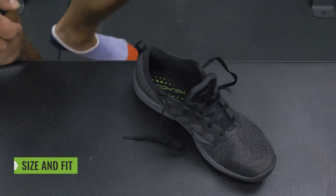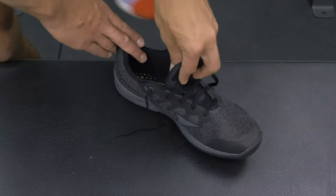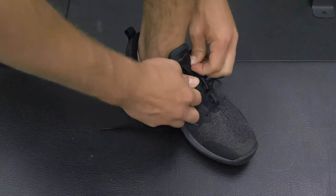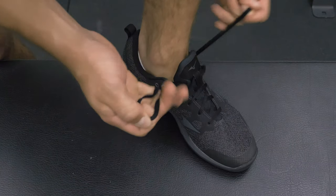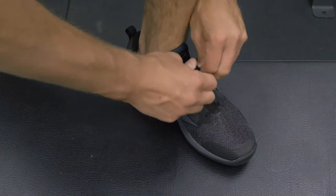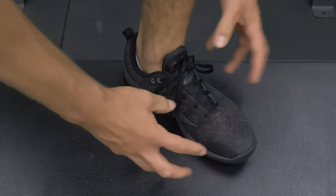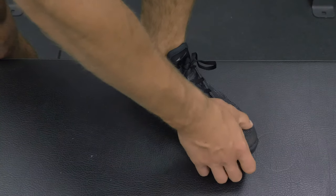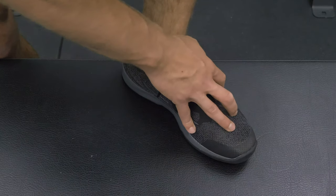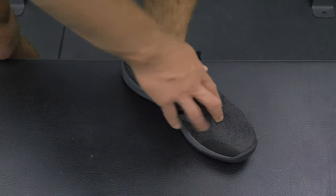Now let's look at the size and fit of the Mizuno TCO2. This is a size 10 model and I am a size 10 foot. I'm lacing it tight to show what it looks like fully laced up, using only five eyelets rather than the sixth eyelet for lace lock. The shoe feels pretty true to size. I don't have a ton of room in the toe — it's a tad tight for those pushing the upper bounds of their true-to-size shoe, so those folks might want to go up a half size.